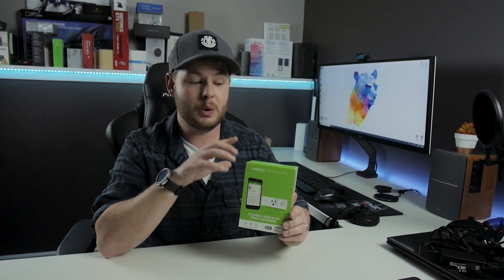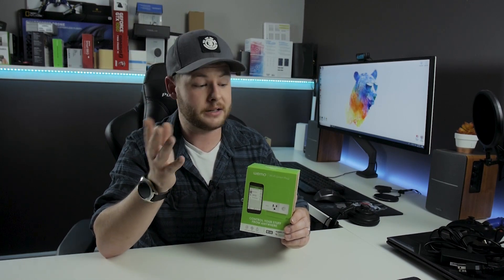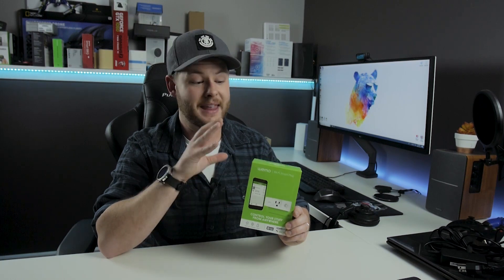Purchase links will be available in the description for this one. This thing has honestly changed the way I use lighting — the possibilities are endless as far as what you want to control. It also has a physical power button on the side if you don't want to use voice activation or the app at all. So again, the WeMo Mini is an exceptional device.